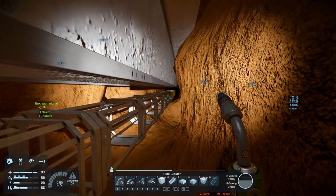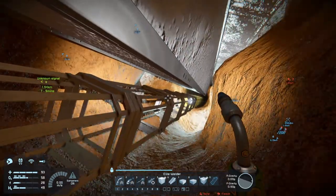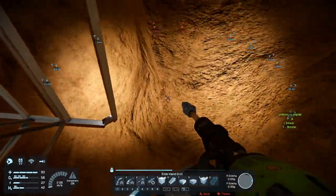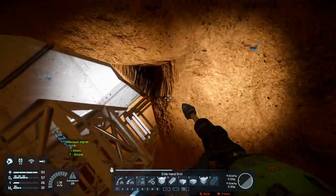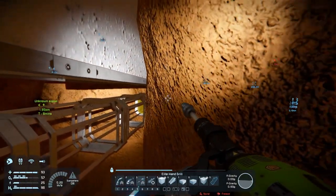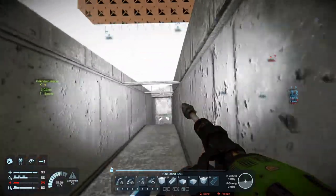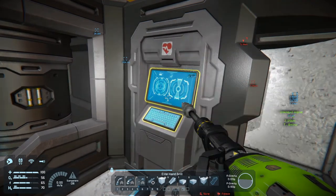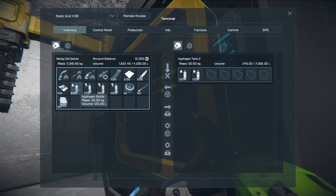Welcome back to Space Engineers folks, we are getting there with the whole umbilical cord here. Once that's up, hopefully our build and repair system will be built so that we can start building from out here instead of from way back in the face. Energy low - oh crap, I hate when I have energy low especially when I've just started an episode. Let's fill up our tanks and bottles so that we are good to go.